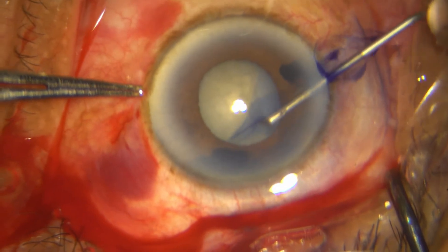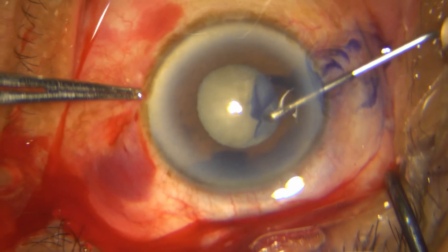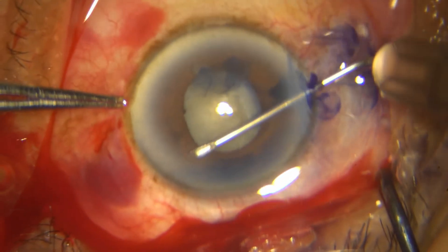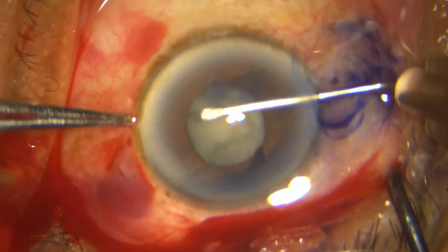Obviously this capsulorrhexis is not going to be enough for nucleus expression. I will either have to sculpt this or make relaxing incisions, and I have chosen the latter, which is a very good option.